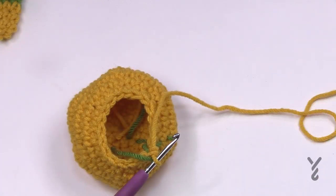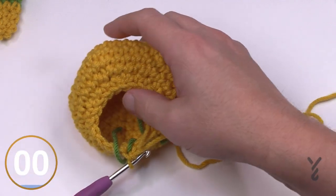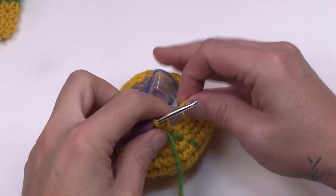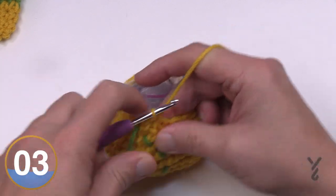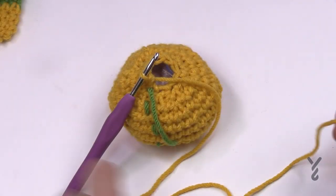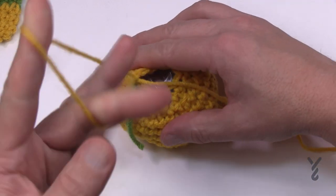Before round 12, make sure you stuff lightly, beginning with the weighted stuffing at the bottom. Round 12: single crochet two together all the way around — collect all the way around. Leave a long tail, cut the yarn, and pull up. The pattern suggests taking the tail end and ramming it through to form the shape of the boot. Go down through the boot opening and come out through the bottom.